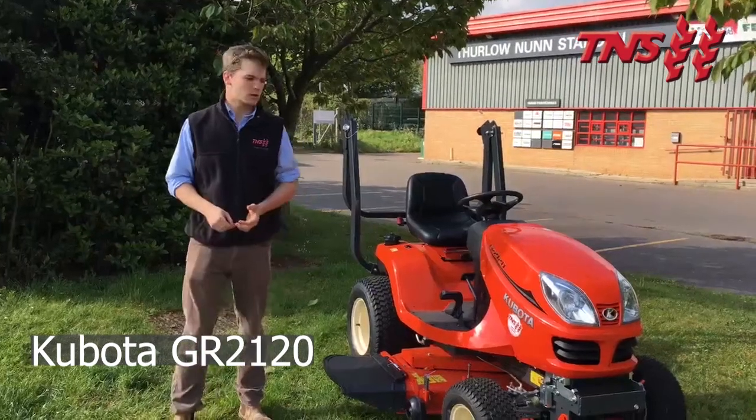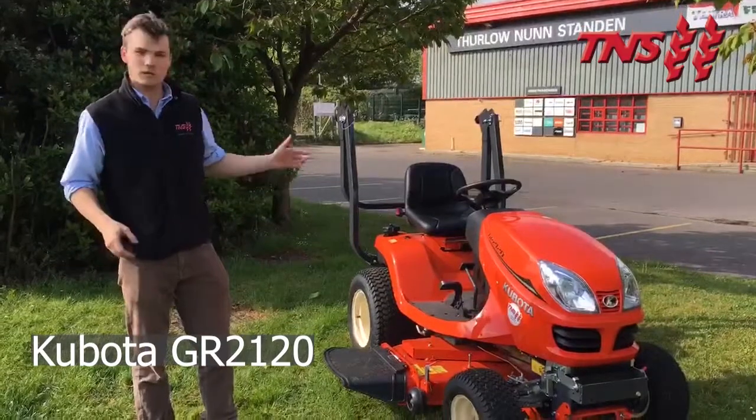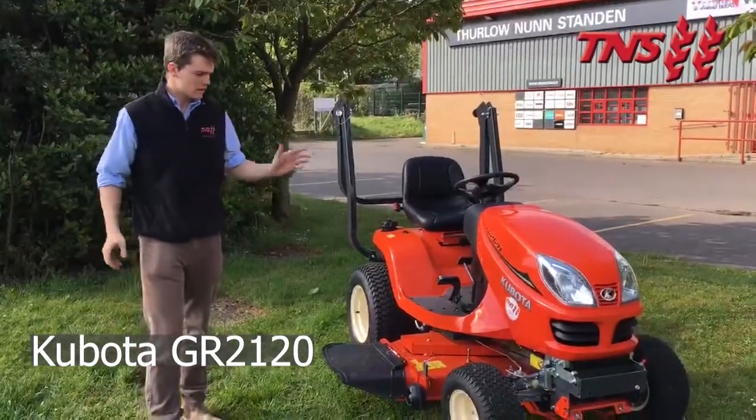I'm going to do a walkround of a Kubota GR2120. This is the 2120, so it's 21 horsepower. I'll start at the front.